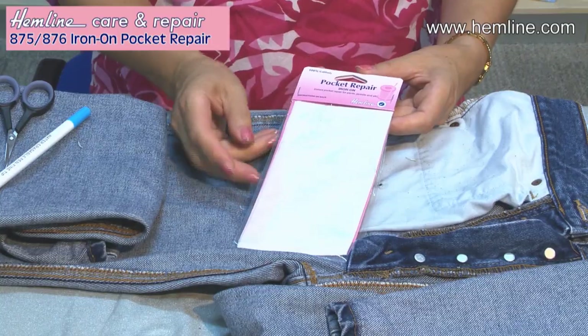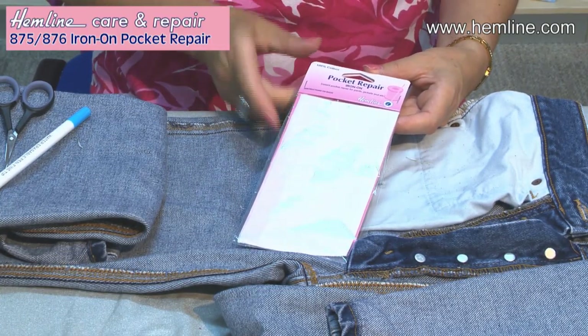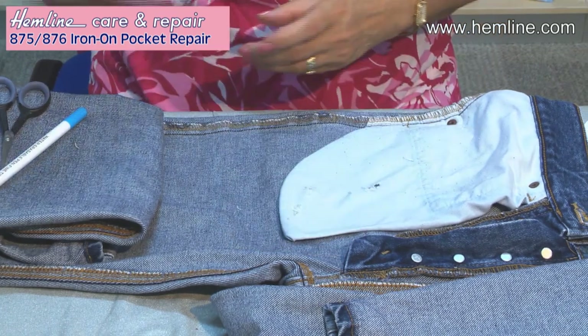Repair pockets that have holes in with these pre-made pocket replacements. This is a really quick way of replacing damaged pockets to give your garment a new lease of life. These are iron-on pockets.